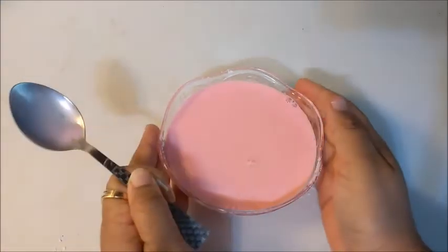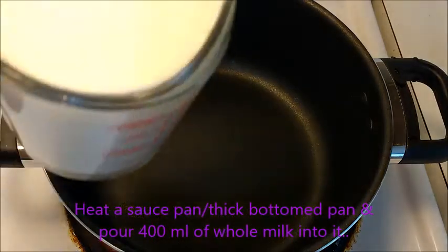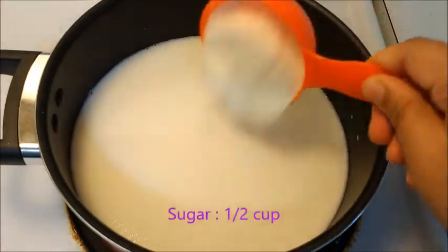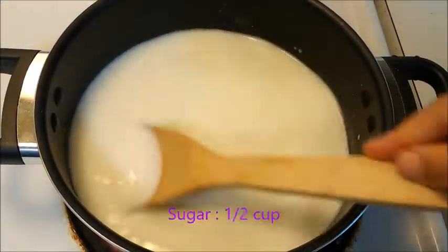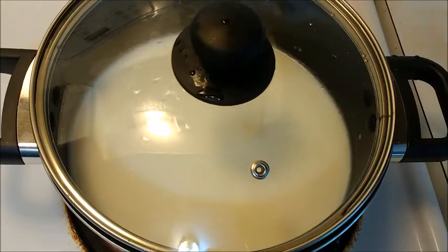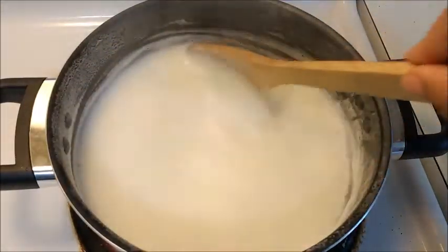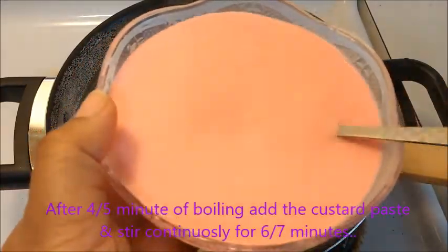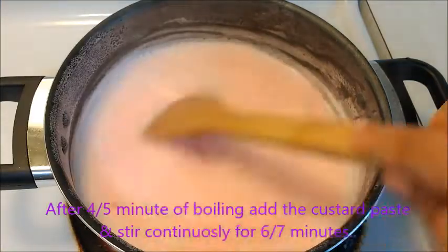Now it's done, keep it aside. Heat a thick bottom pan or saucepan and pour 400 ml of whole milk and half a cup of sugar. Stir it and let it boil for four to five minutes. After four to five minutes it's done. Keep the flame low and add the custard paste into the boiled milk.